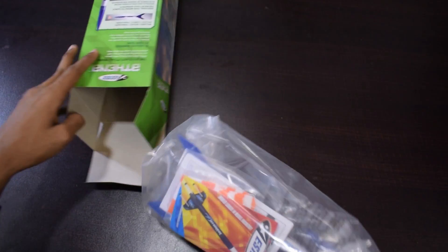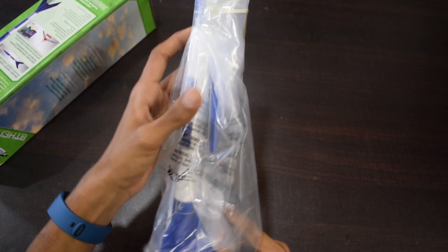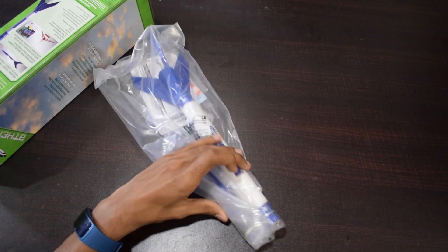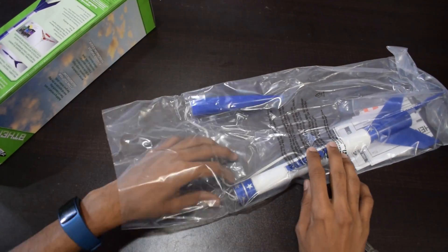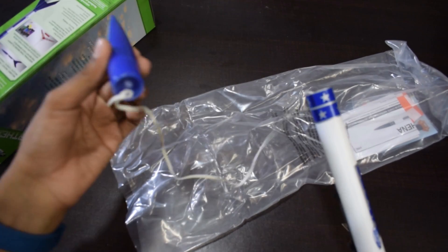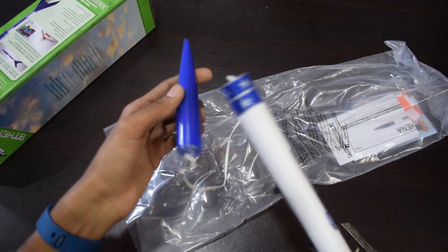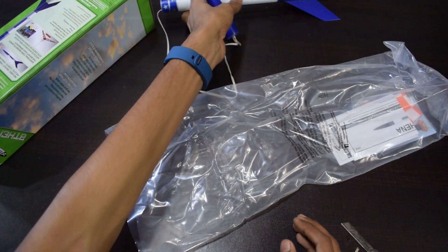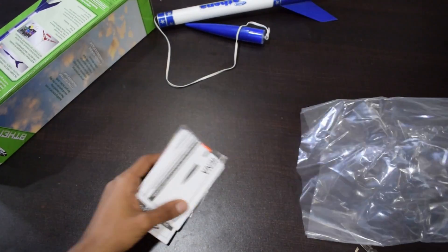Oh nice, here comes the rocket! So you can see, this is the rocket and this is the front cone. And this is a small elastic string. There is some user manual and other stuff inside — let me keep this aside.